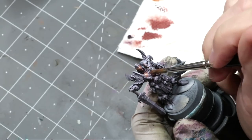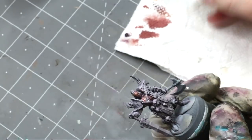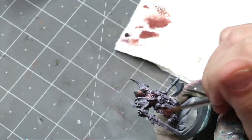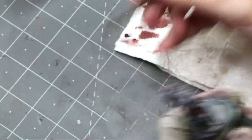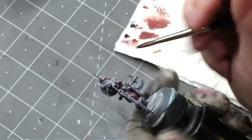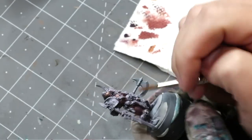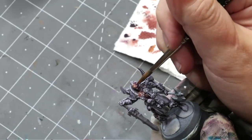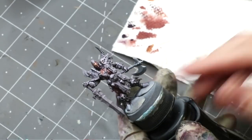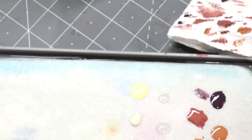I started by applying a thin layer of Bugman's Glow over the flesh area. Then, while it was still wet, I went into my Black Leather and started working in some shadows. With skin tones I usually find it's good to start with a nice deeper mid-tone. I wanted his skin to be ruddy and tan — this guy's a barbarian who spends time outdoors — so I went for very warm highlights and deep purplish shadows, hence the Black Leather which has a lot of purple in it.